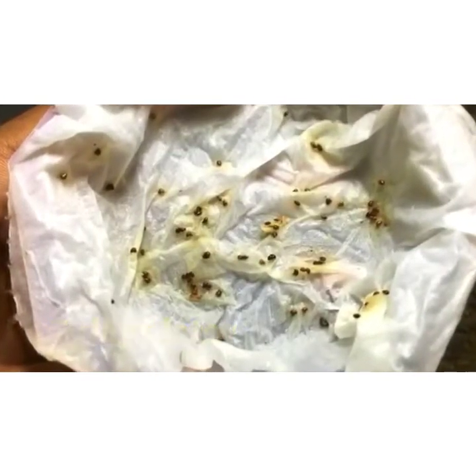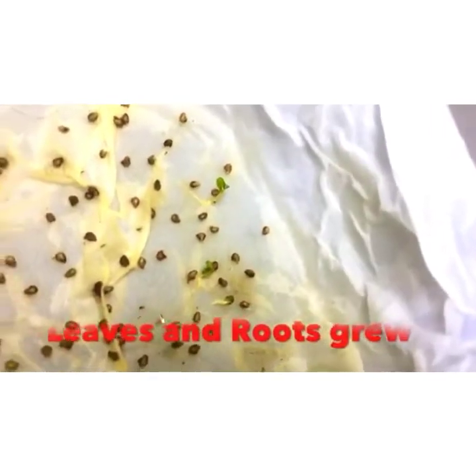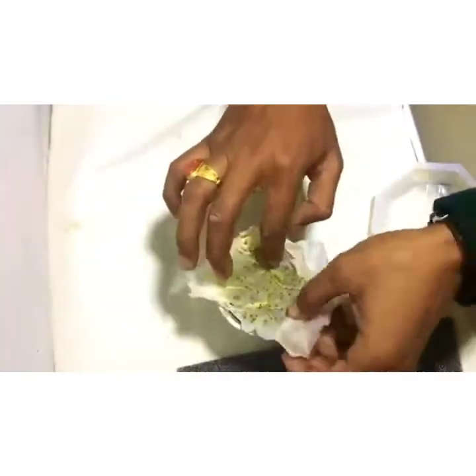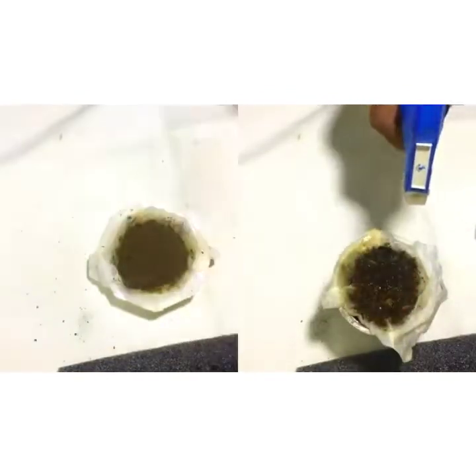After 5 days nothing significant has been seen. On the 11th day you can see the seeds have started germinating — the leaves and roots are very visible. Now I will add some mud on it so that the newly germinated roots will get enough nutrition to grow much faster.